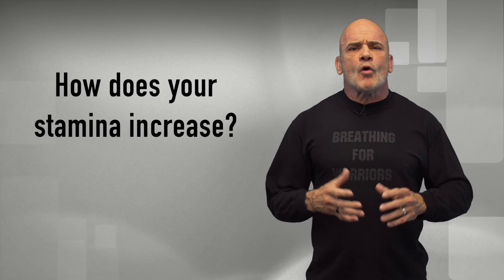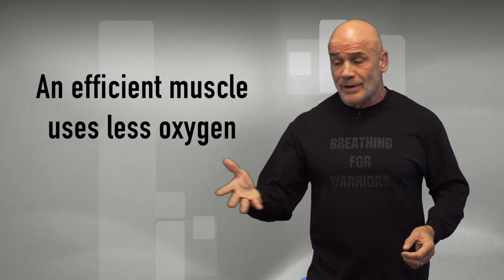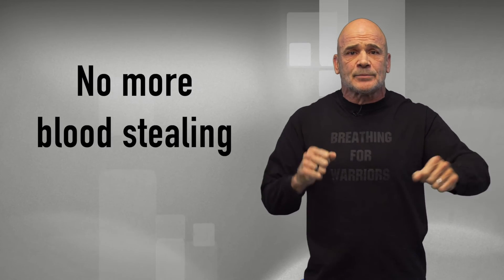Stamina — you know why your stamina increases when you work out? When you train a muscle over and over again, it becomes more efficient, and once that happens it needs less oxygen because it's more efficient. So why not work your breathing muscles out so they become more efficient and don't have to steal blood from your other limbs anymore? There's no other way to make them stronger than by training them with resistance.